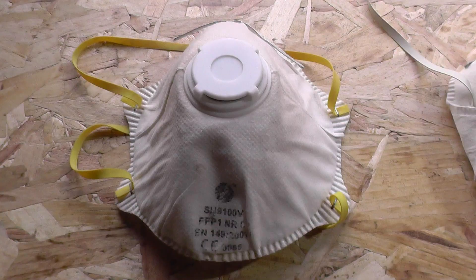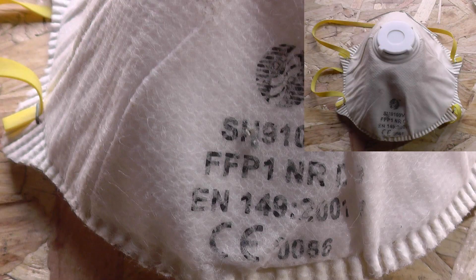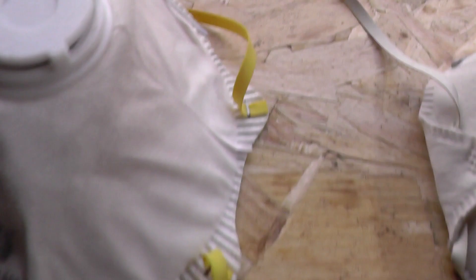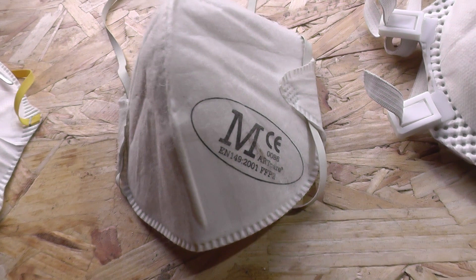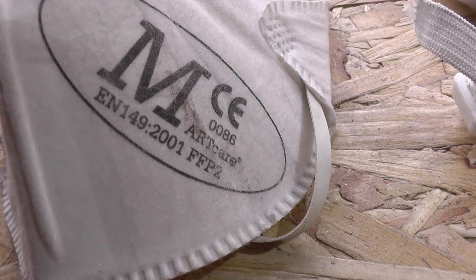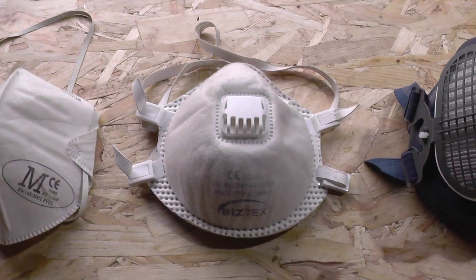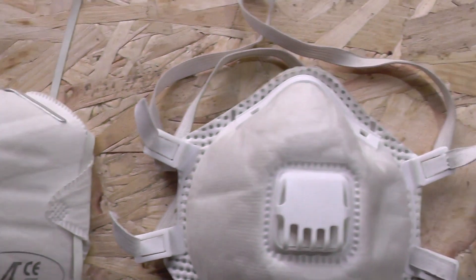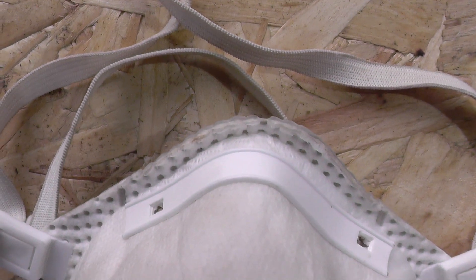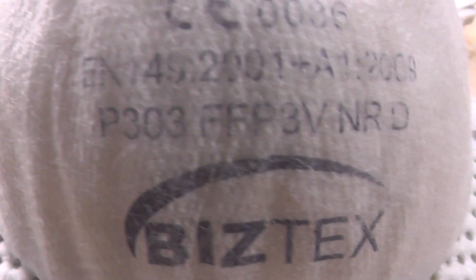Let's start by looking at the FFP1 masks. These are basically the bottom of the barrel, though obviously better than nothing. They do come with and without valves, which we'll discuss later. The FFP1 is the respirator which offers the least effective filtration of the three classifications — a minimum aerosol filtration of 80%. It's mainly used as a dust mask by DIYers for sanding, drilling, and cutting. These are purely for dust protection only, offering protection from low levels of dust. If exposure is really intense, you need to go a step up.